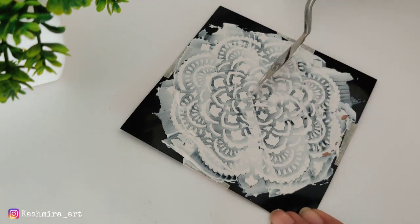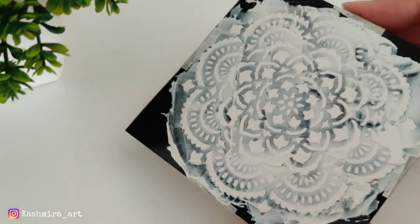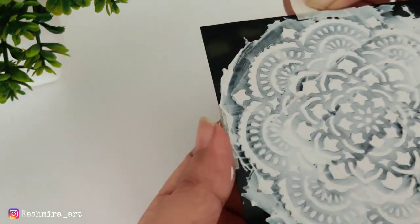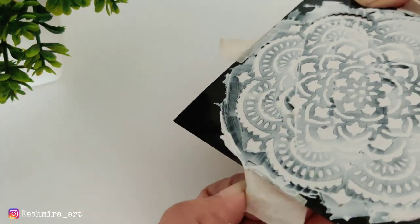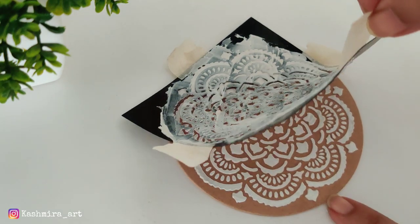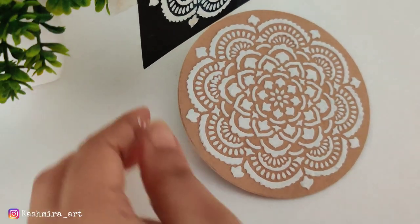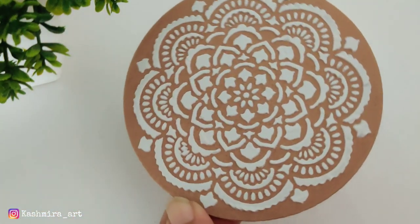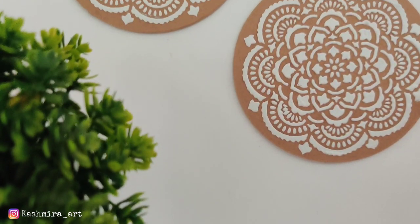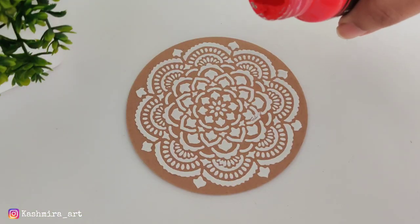We will remove the masking tape and see how it looks. After removing the tape, the stencil result looks really good — this is the final look. Since it's for festive decor, I added red color on it.